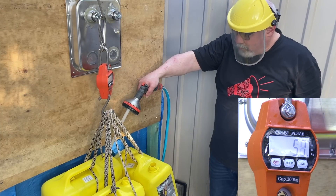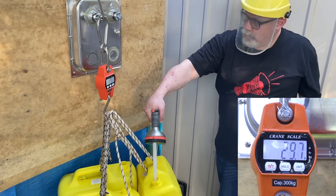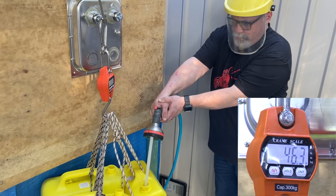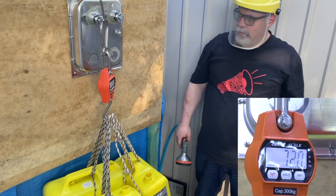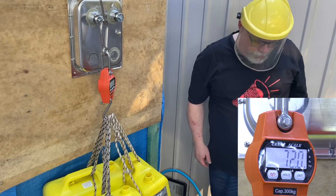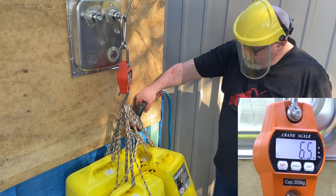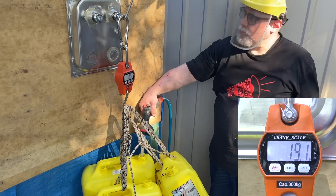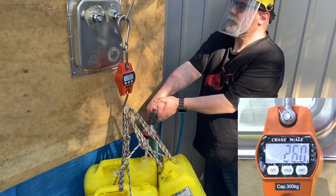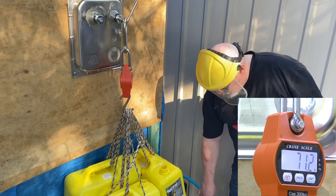For the next test, we have the transducer with a welded bolt plus high-strength epoxy adhesive. At 36.6 kg, the glue cracked, but the transducer stayed on. After filling the tanks to capacity — a total of 72 kg — the transducer was still on there. For the last test, we have the transducer with a silver-soldered bolt plus high-strength epoxy. At 25.4 kg the glue cracked, but once again the transducer stayed on — and once again, it held at the full 72 kg of weight.